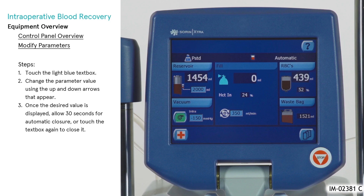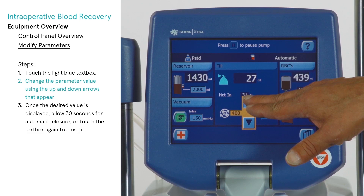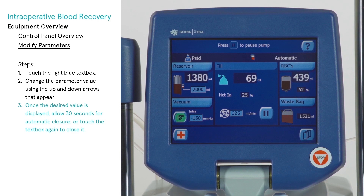To modify the value of a text box, perform the following steps. First, touch the light blue text box. Then change the parameter value using the up and down arrows that appear. Once the desired value is displayed, allow 30 seconds for automatic closure, or touch the text box again to close it.